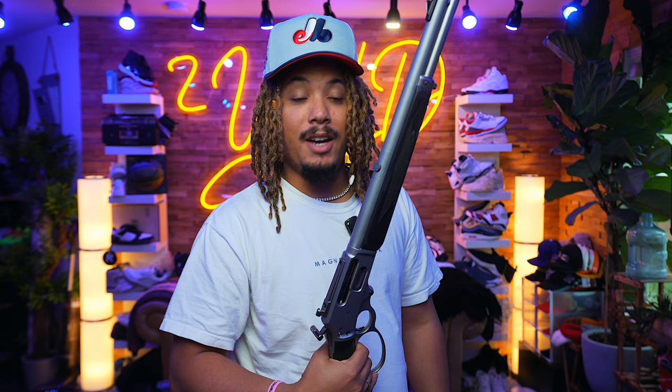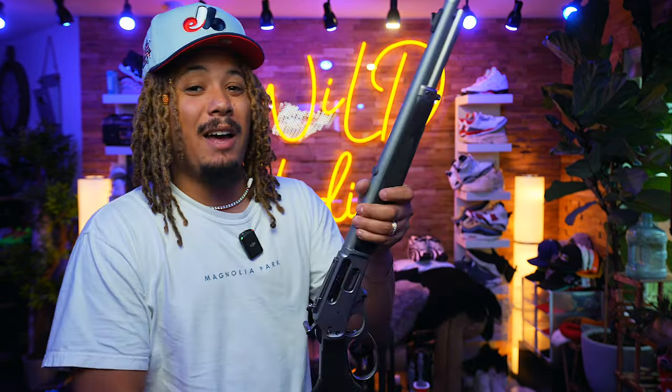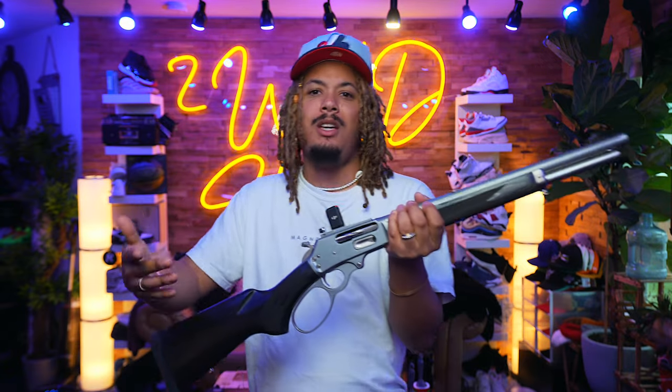I actually had a lever gun in .22, got rid of it, and I bought two lever guns I never got to show on this channel — the Henry .22 and a Citadel Levtech 92 in .357. They were good, fun guns, but my philosophy now is: don't buy small just to upgrade later. Buy once, cry once. I still felt unfulfilled after those two, and I realized I needed to go full-fledged with the real ones.